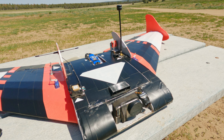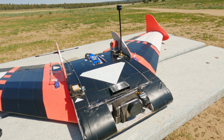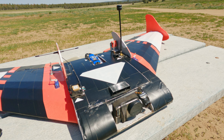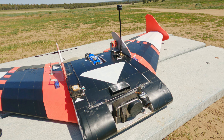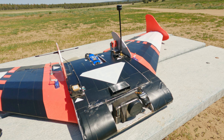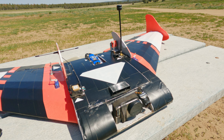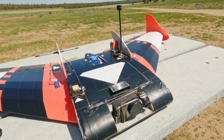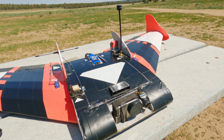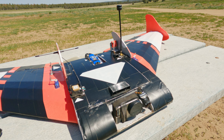Waypoint one out of seven. Mission is started, we're on our way — 17 satellites, 35 miles per hour. Waypoint two. Video is holding up nicely.